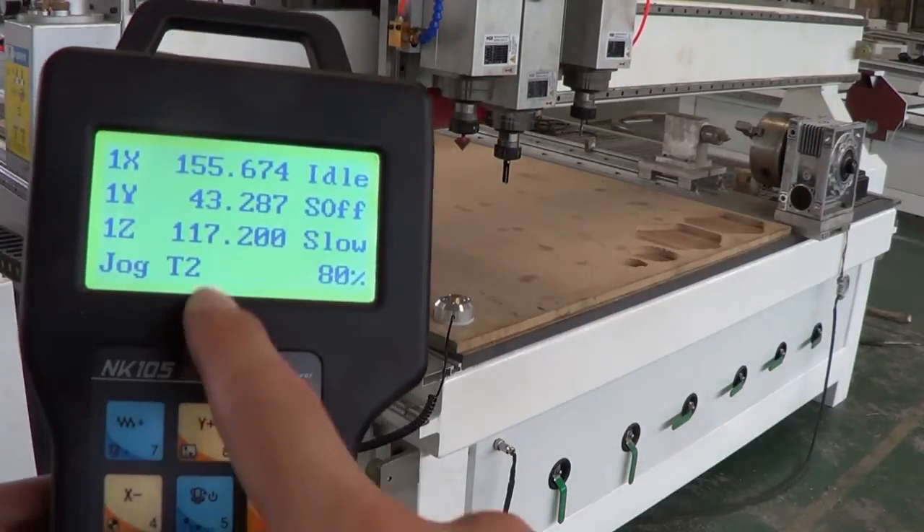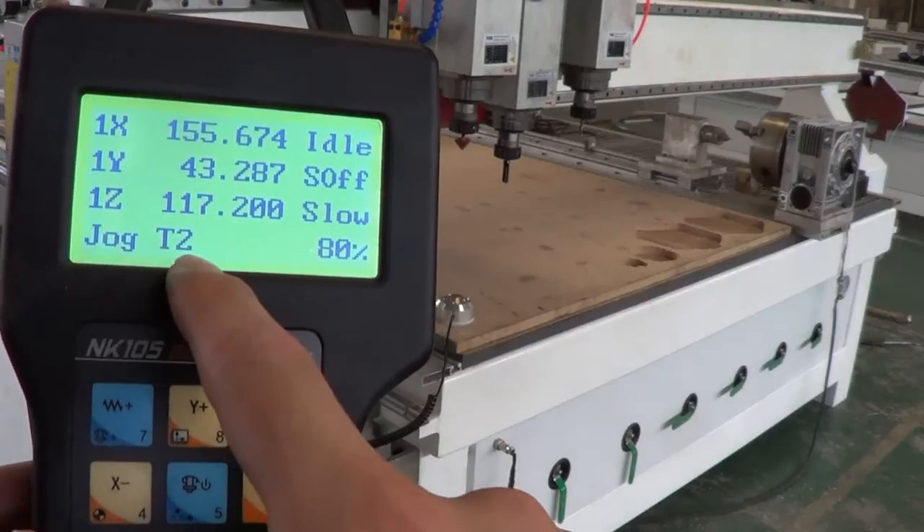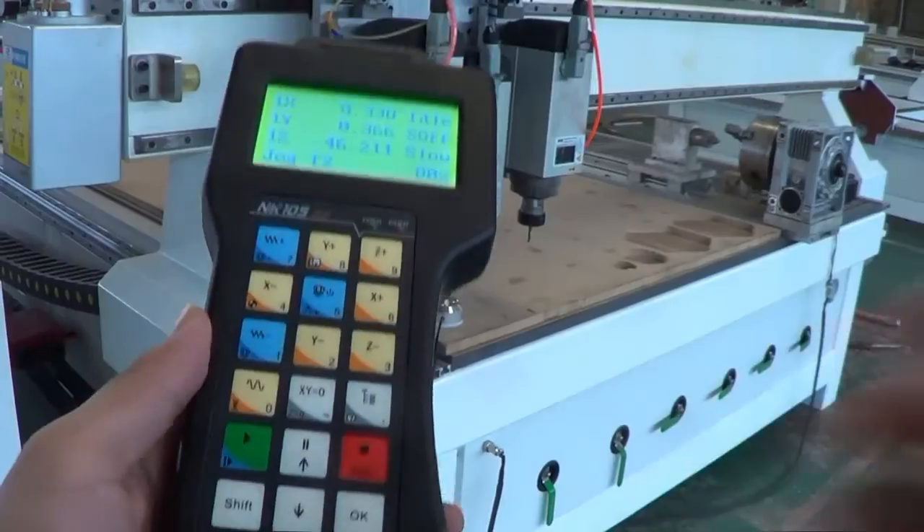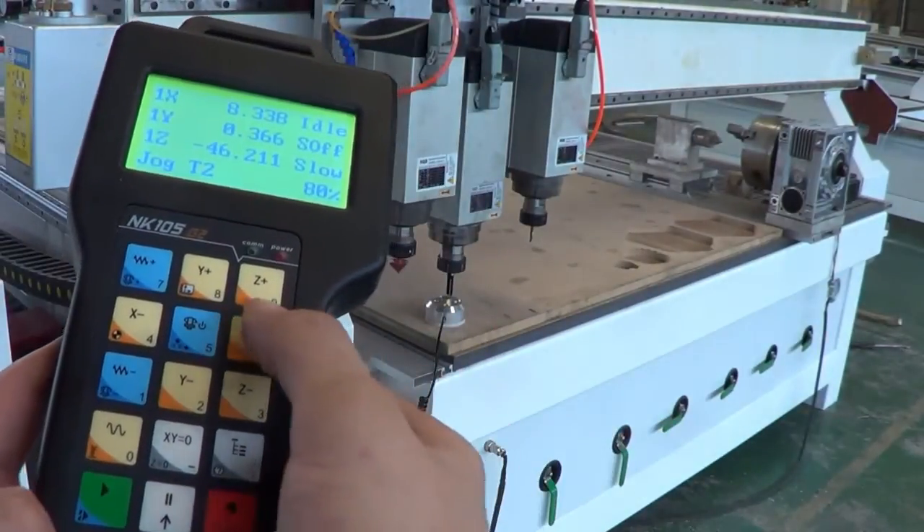Here it shows T2 — spindle 2 is now in action. Then I press SHIFT and 9 again.